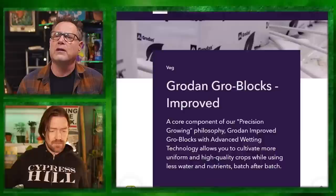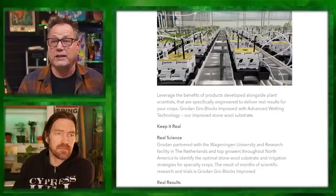Rockwool is consistent, and for giant commercial grows the whole crop steering thing — I've seen articles always using Hugo blocks, the six-by-six-by-six rockwool blocks. They give tiny bursts of water many times a day — micro bursts — and that's how they steer the crop. There's a ton of control with that. I can see why people are still using it.